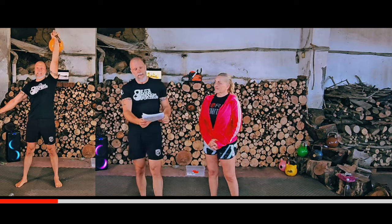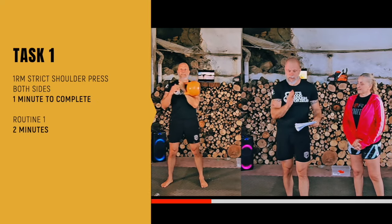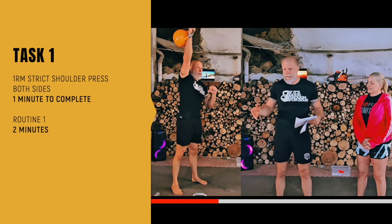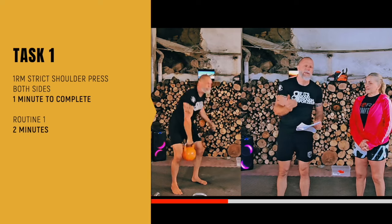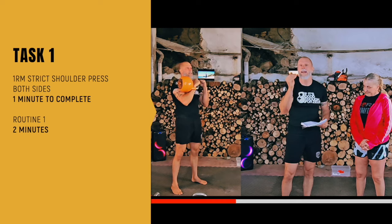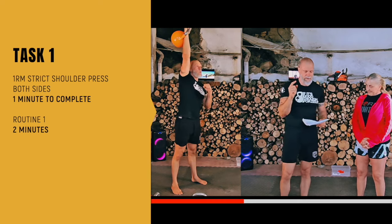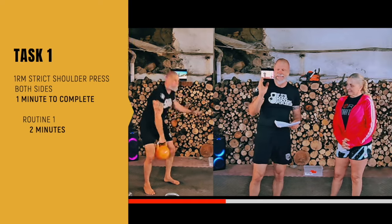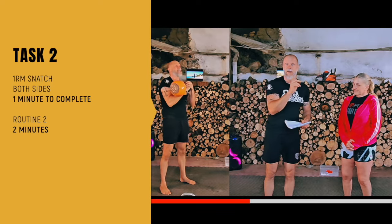We're going to start with the 1RM strict press — doing both sides, and we've got one minute to do that. So you take your time: 30 seconds to do one side, 30 seconds to do the other side. If you finish earlier, go straight into your mobility work. We've got two routines for the mobility work. After the strict press for one minute, we do Routine 1 for two minutes, then we go into the 1RM snatch — both sides — one rep of the snatch on each side.